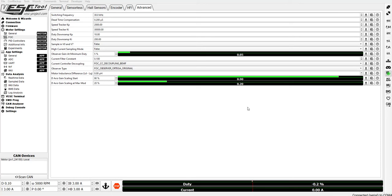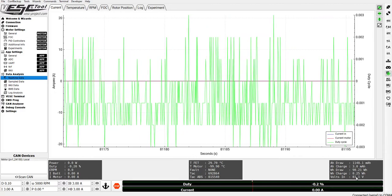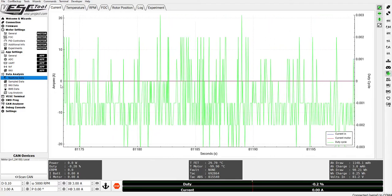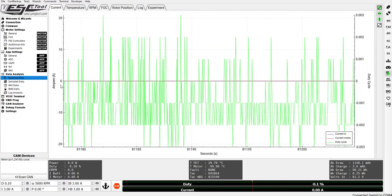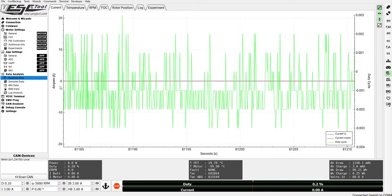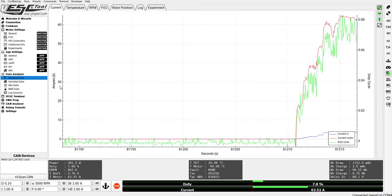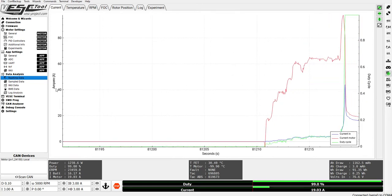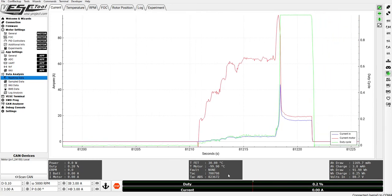A side effect of that is we can also operate at higher speeds above the base speed for the battery voltage. For this test we are looking at around 80 volts. So without MTPA enabled, we are getting around 23,000 eRPM on 80 volts. The motor is loaded, so it has some load attached to it.